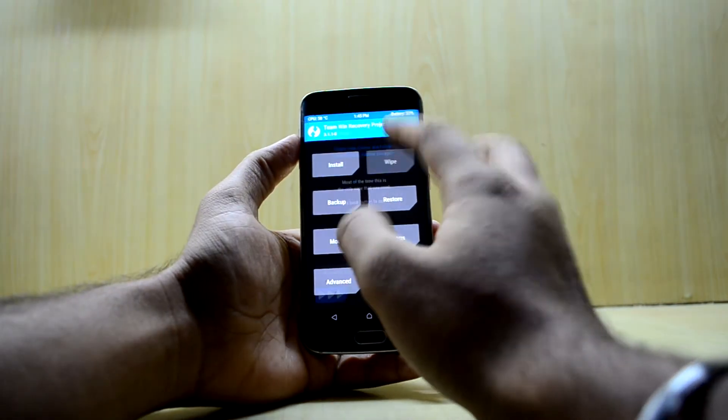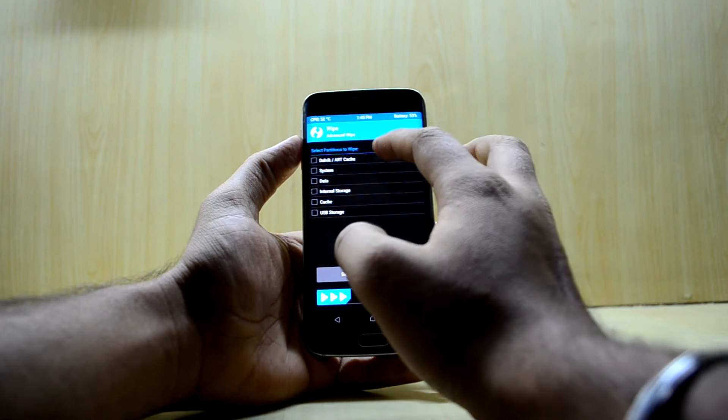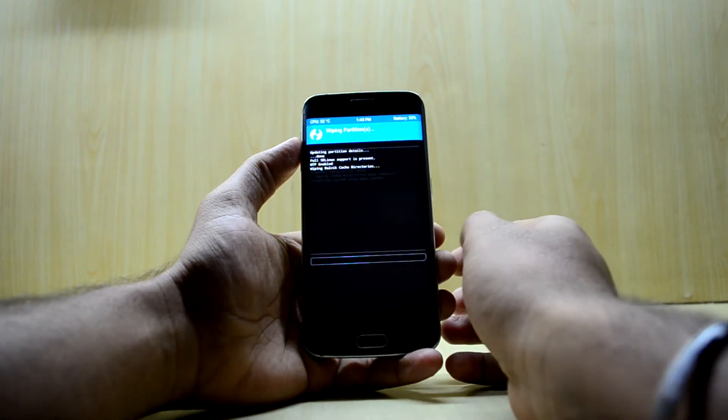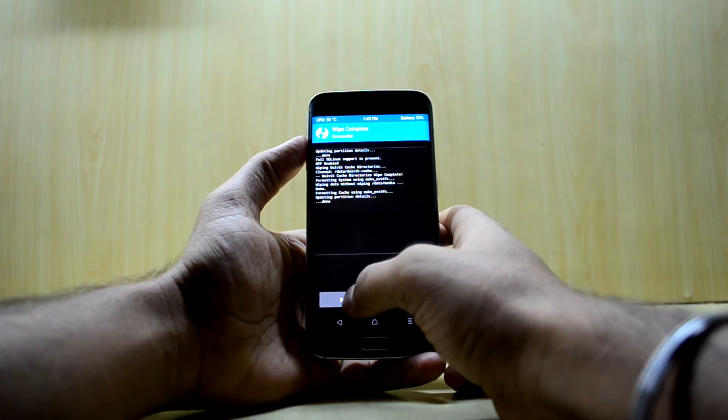Now we're going to go to Wipe, then Advanced Wipe, and we're going to select Dalvik/ART Cache, System, Data, and Cache. Then swipe to wipe, and go back to the main menu.